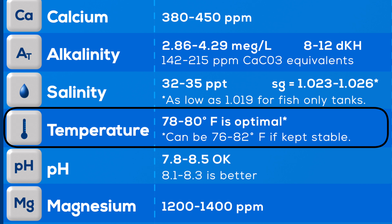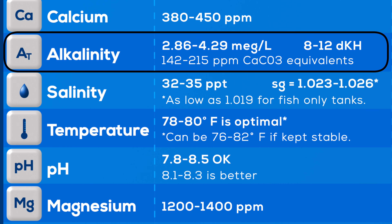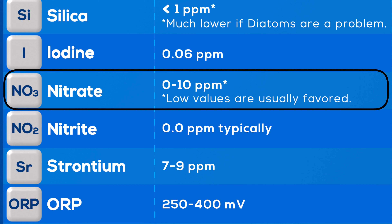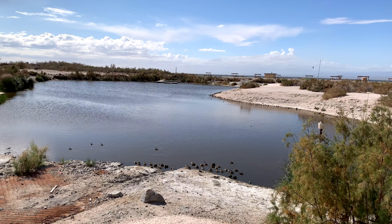So what would I consider ideal water parameters? Temperature: 78°F. Salinity: 35 parts per million, or specific gravity 1.026. Calcium: 400–450. Alkalinity: 7–10 dKH, I usually shoot for around 9. Magnesium: 1,300. Ammonia: always zero. Nitrite: zero. Nitrate: I like to keep it around 10 parts per million — if I keep it at zero, a lot of corals and anemones don't seem to do well.